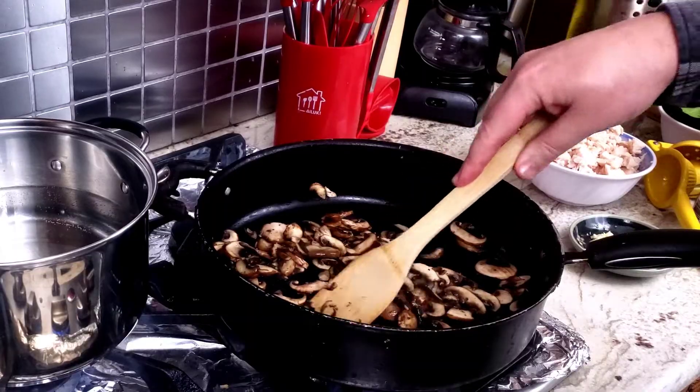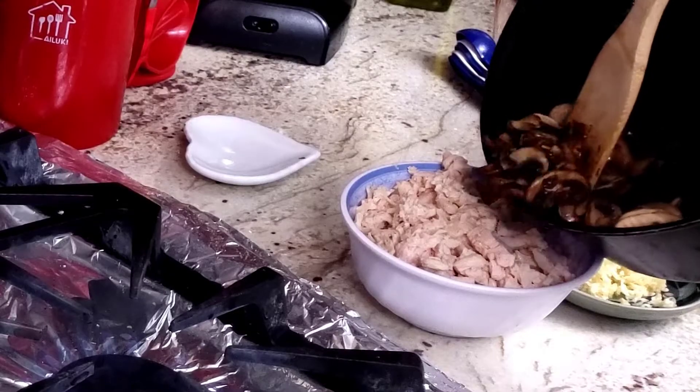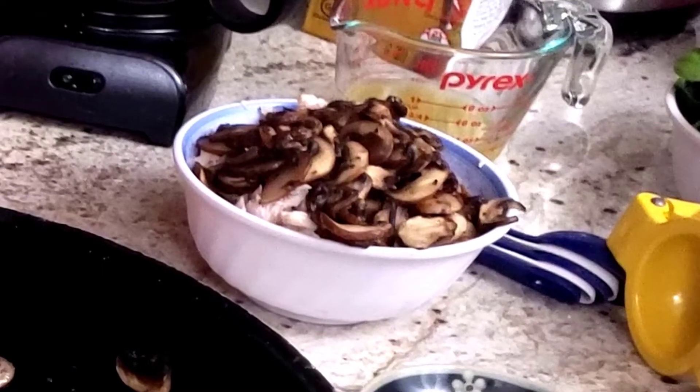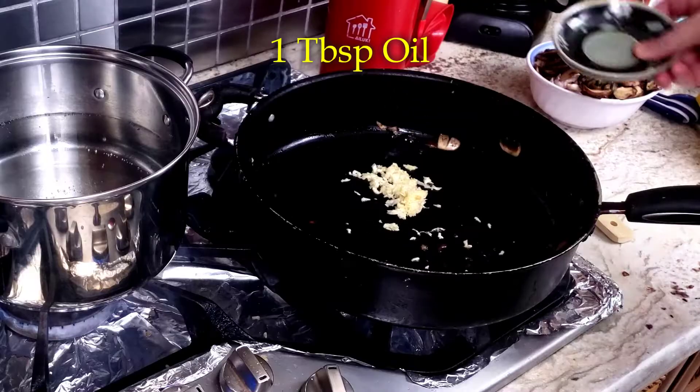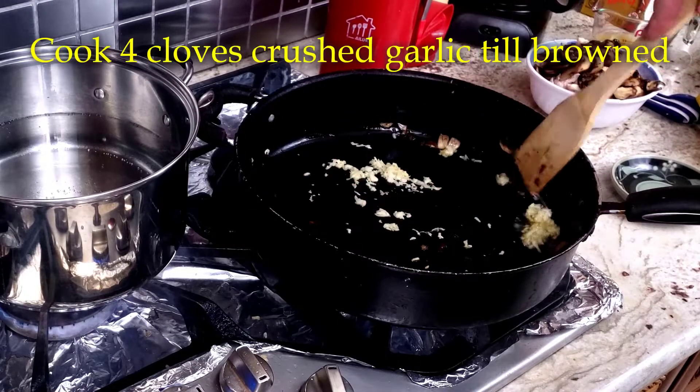Cook the mushrooms till they're nice and brown, about five minutes, and then take them out and set them aside. Now that the mushrooms are safely out of harm's way, add one tablespoon of oil to the pan and then the crushed garlic so we can brown it.